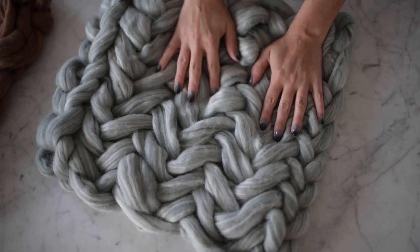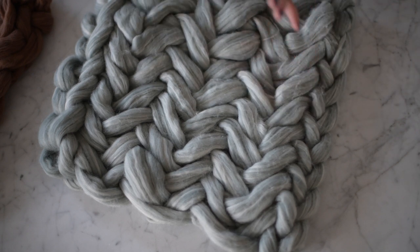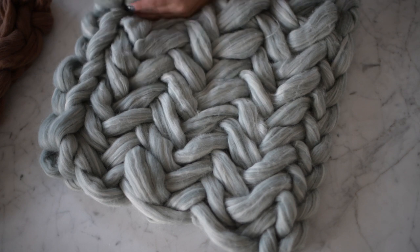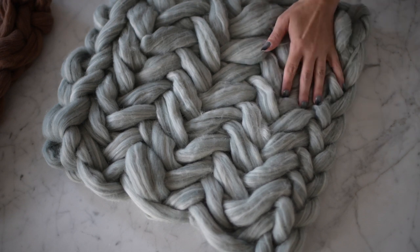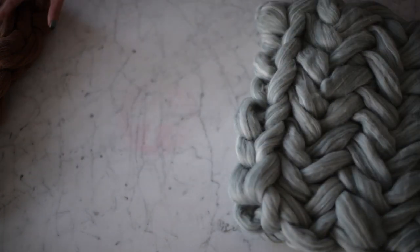Hey guys, so today I'm going to show you how to knit a beautiful herringbone stitch with your arms. All you need are your arms, your hands, and some thick yarn. This is Hobby Lobby Showstopper and it's beautiful and it's cheap because it comes in at $10 per skein. I'm actually going to show you with this color today.